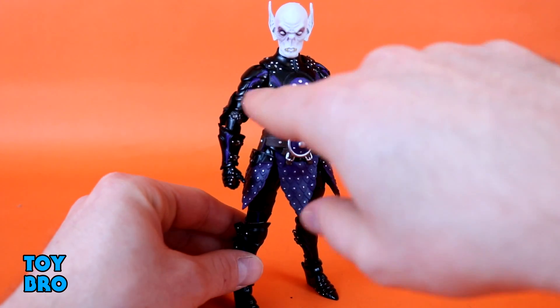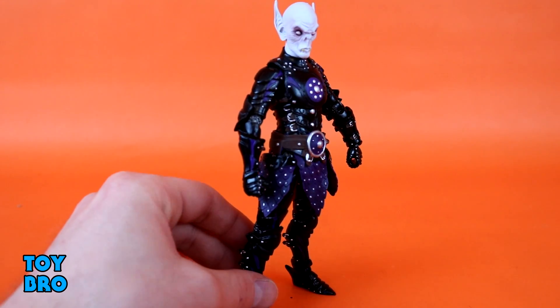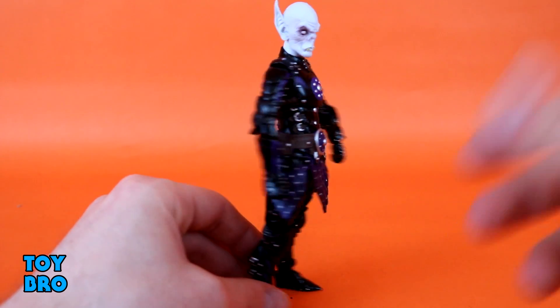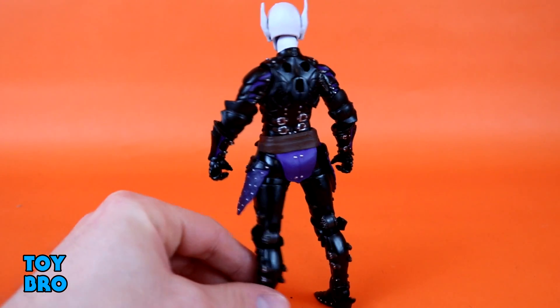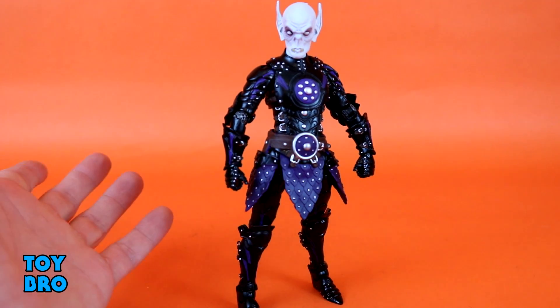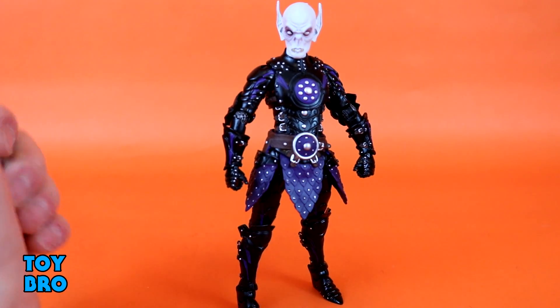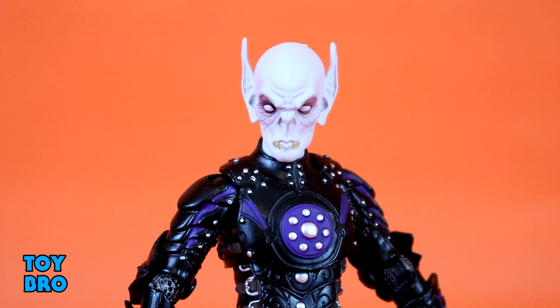There's purple inlay on the chest flowing down into the arms, exposed chain mail that looks pitted and worn, more purple on the back, and buckles clasping the armor together. We've seen all this before and it's just as good here — just a different color scheme. The black and purple with slight silver accents really works for the vampires as a race and class. The real defining factor for this figure, though, is the head sculpt.